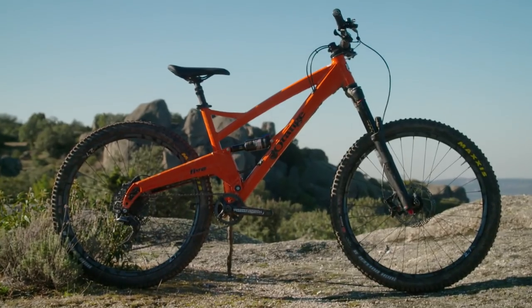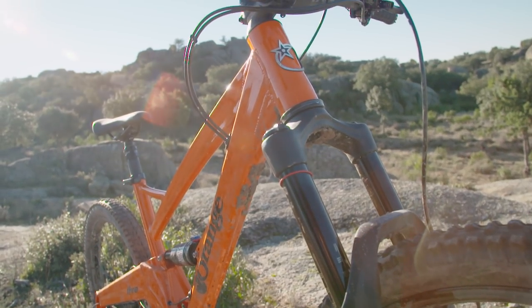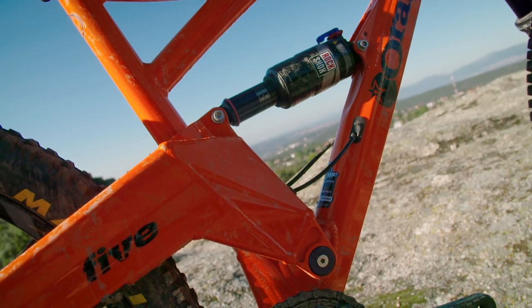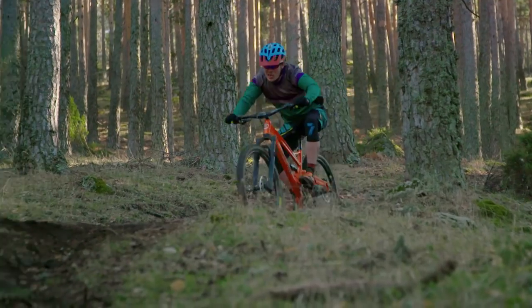Speak to any UK mountain biker about iconic British mountain bikes and the Orange 5 will be pretty much near the top of their list. Orange, who hail from the north of England, have been cracking out single pivot mountain bikes for a couple of decades now and it's something they've been refining for years. The Orange 5 basically defines what a UK trail bike is.